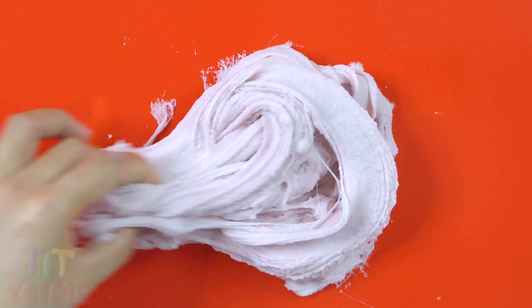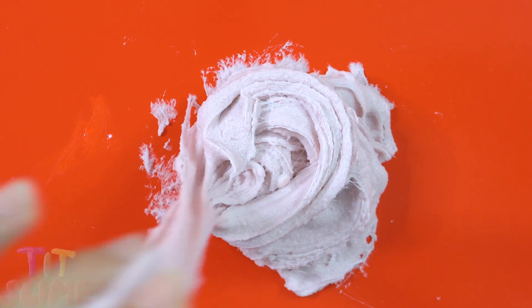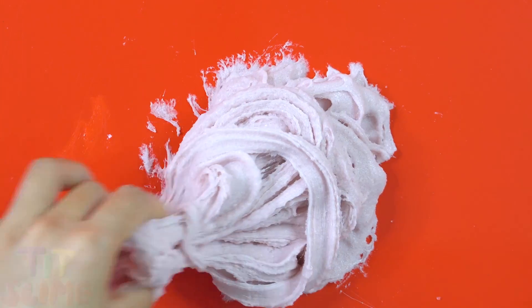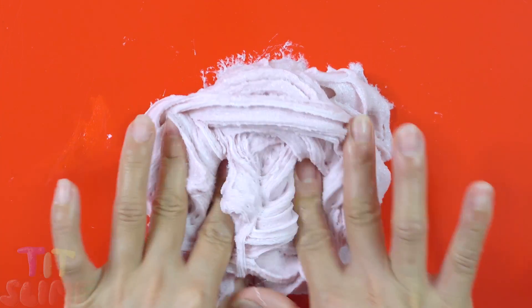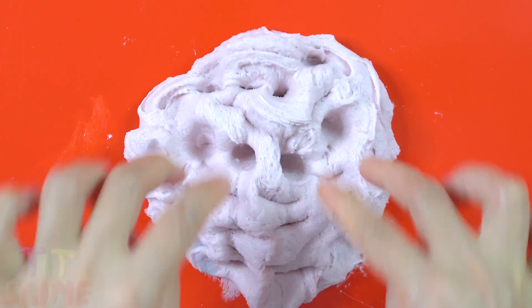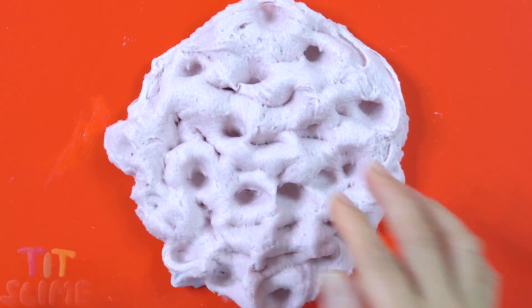Cut it in a little bit. I'm going to go mixing it in the kitchen. Mix it into the kitchen, in a nice area of taste.